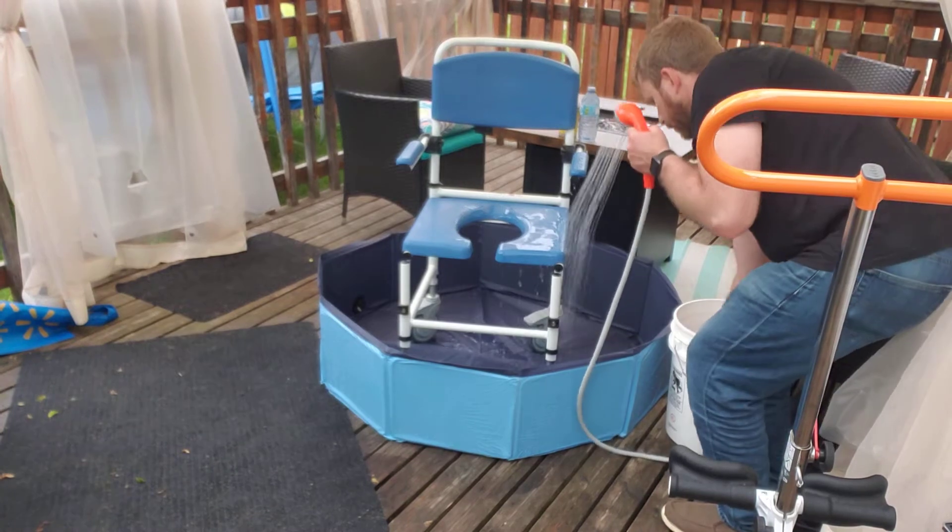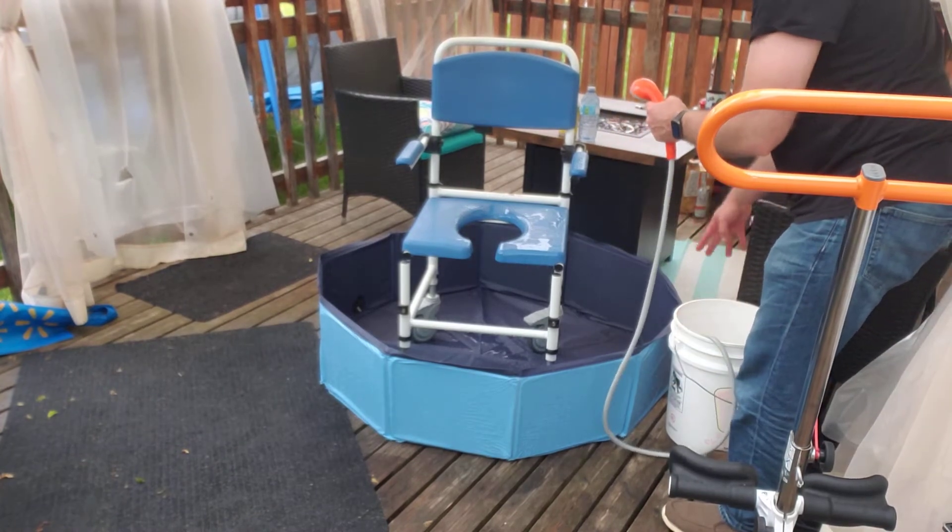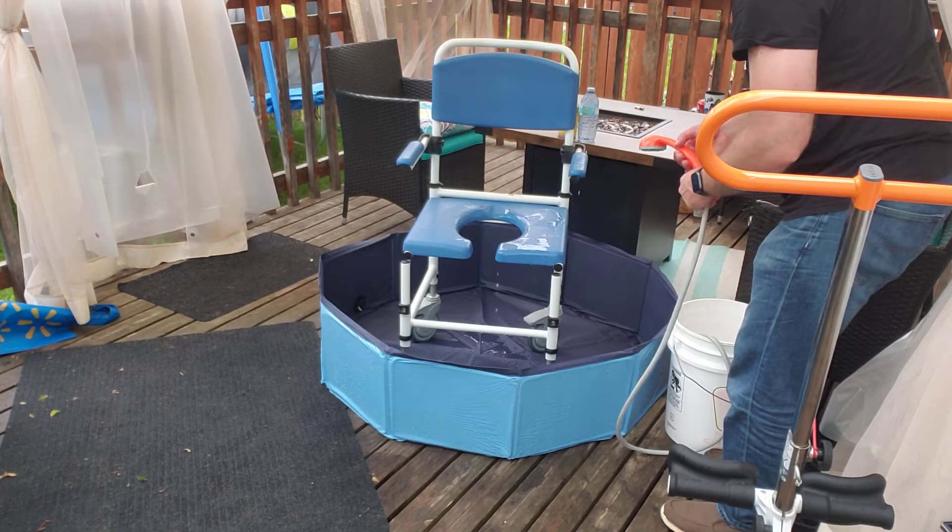And after you're done, all you do is shop vac it out and then you get rid of the gray water.